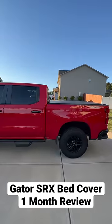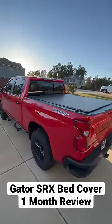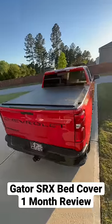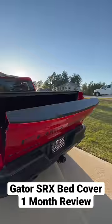I want to give y'all my one month review on this Gator SRX roll-up tonneau cover. I did a full install — I'll leave that in the description below. As far as this cover, it looks really good on the truck. I've been very happy with it for this past month.